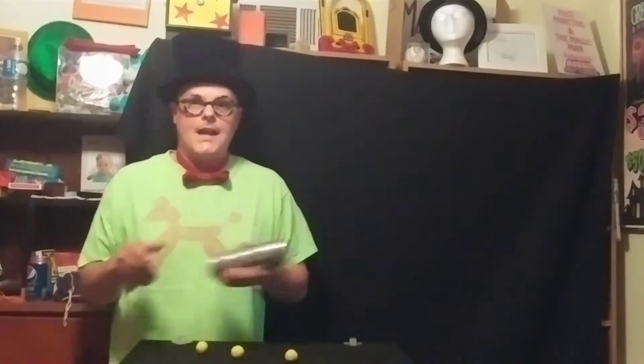If I put this one over the top, put this one in my pocket right there, and show you the top — and it appears three balls. Ta-da! Let's move on.